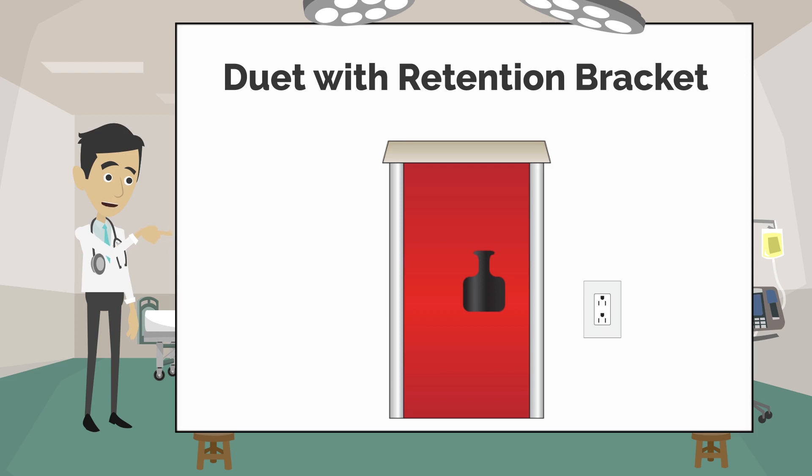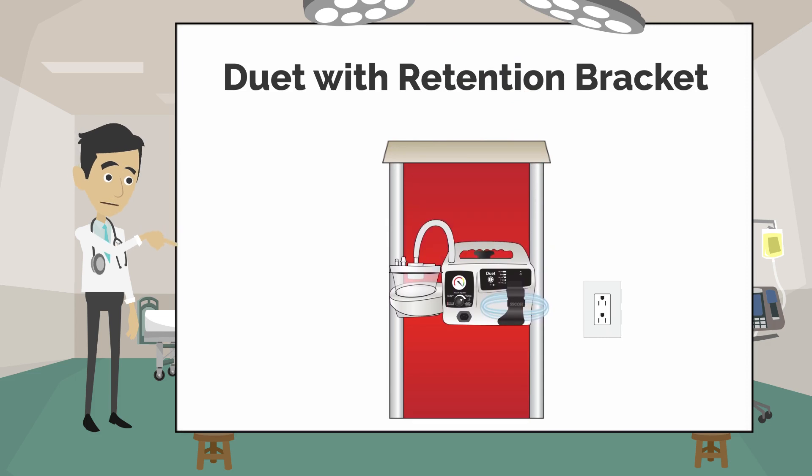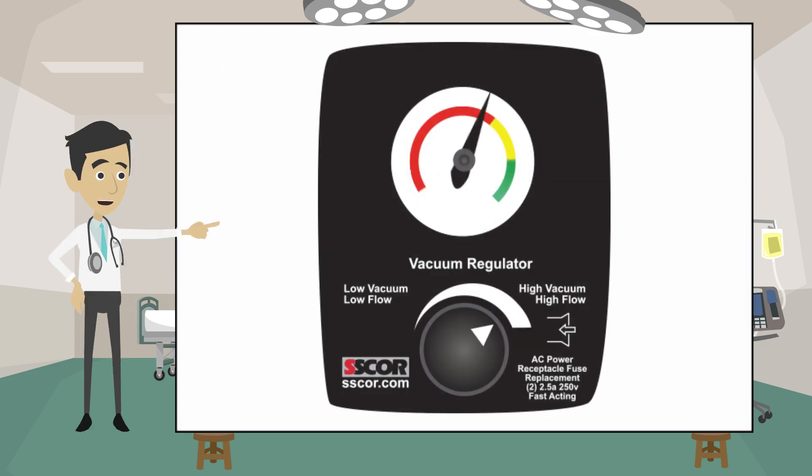The second model is called the Duet with Retention Bracket. The Retention Bracket allows the unit to be attached to the side of a crash cart. This helps save valuable real estate on the top of the cart. Use the AC power cord to keep the Duet on charge. The Duet with Retention Bracket also runs for 45 minutes on battery backup power.